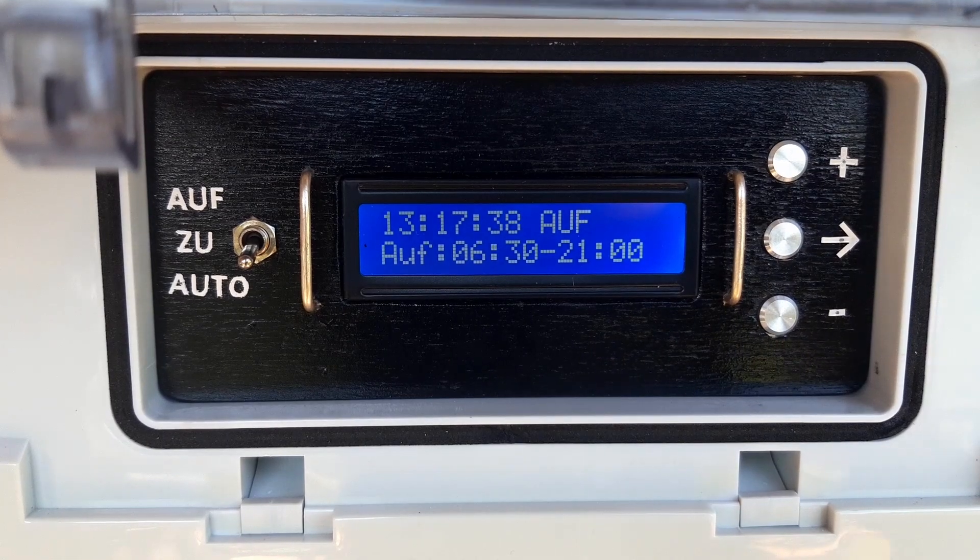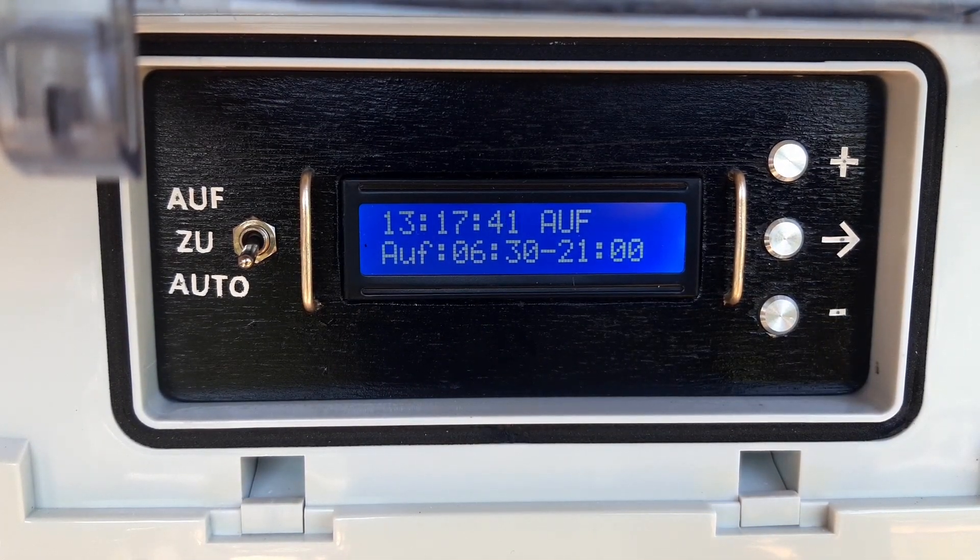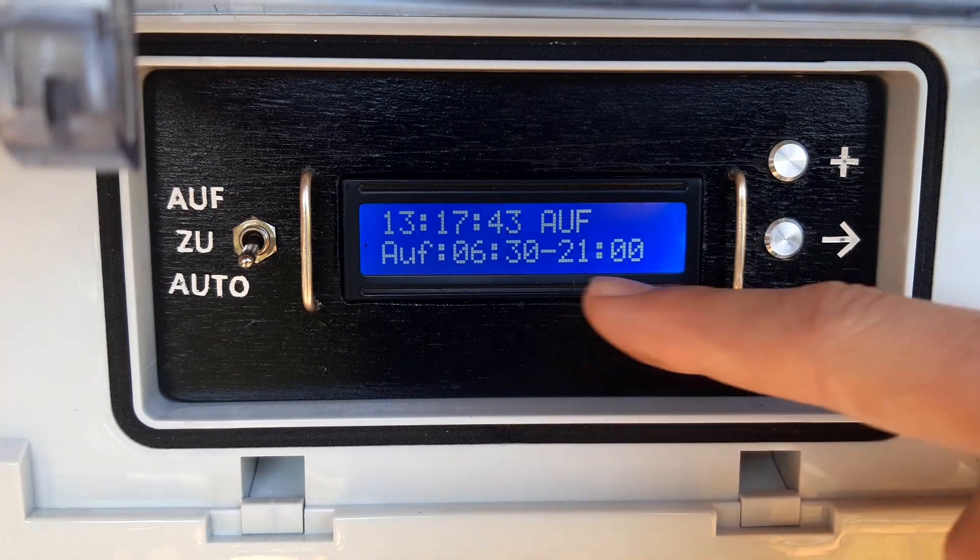If you press it another time, it will go back to the main screen and after a few seconds the display will turn off.